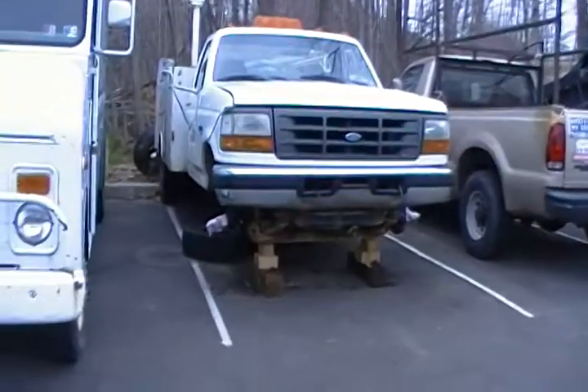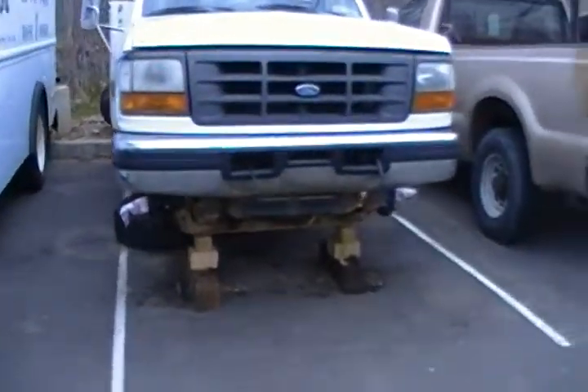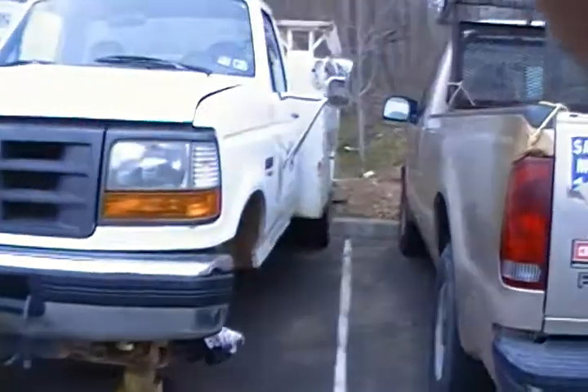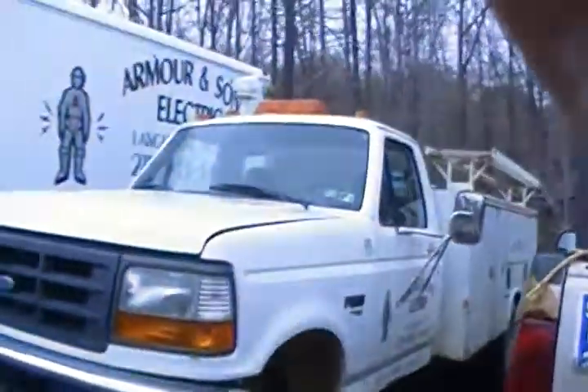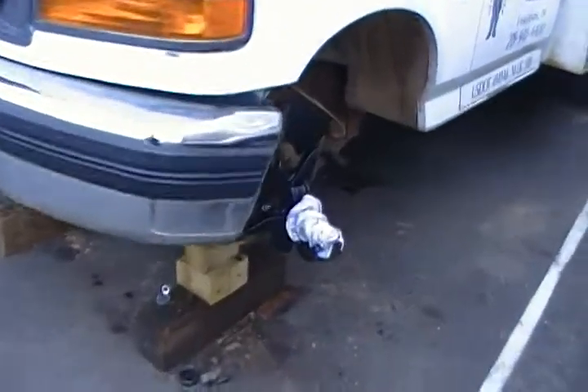This is an update of what's been going on with the Super Duty. Since the last video, I've done quite a few small things here and there. I did the major repair, which was the kingpins, getting them replaced.